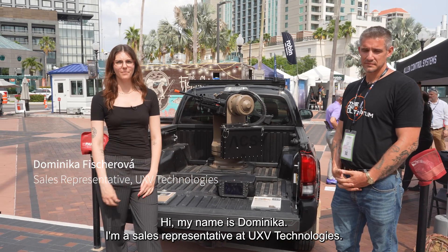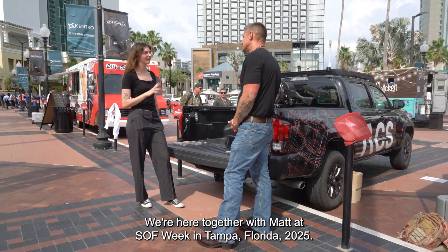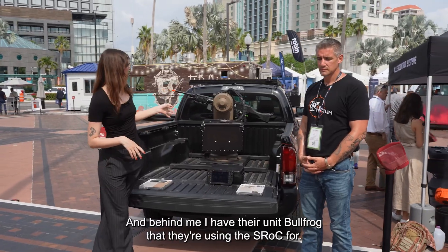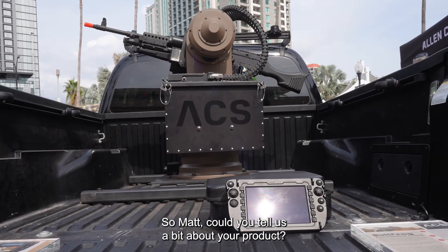Hi, my name is Dominica. I'm a sales representative at UXV Technologies. We're here together with Matt at Softbeak in Tampa, Florida, 2025. And behind me, I have their unit, the Bullfrog, that they're using the S-Frog for. So Matt, could you tell us a bit about your product?